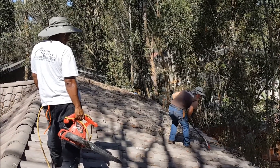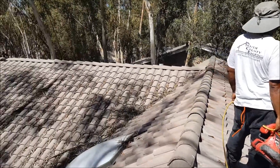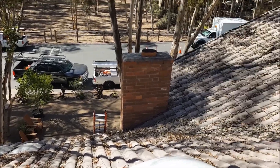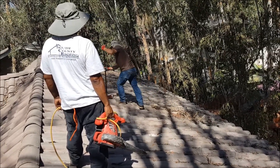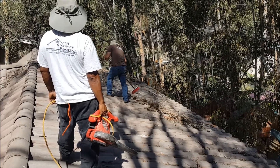We're here in Lake Forest and we're gonna do a little tile roof repair. As you can see, these leaves are horrible — it's really, really bad. We're gonna go through and sweep and blow off the whole roof. We're not cleaning up the grounds; the homeowner opted to do that himself.